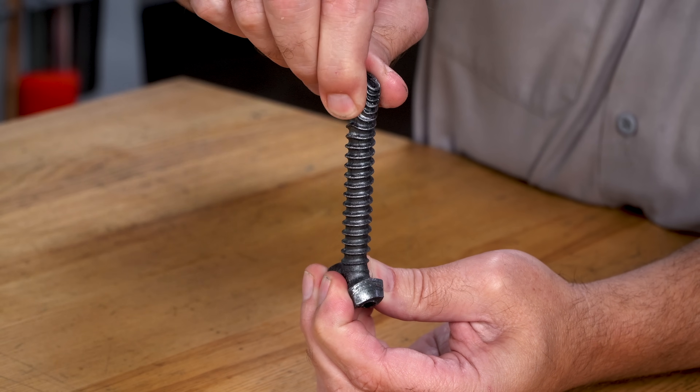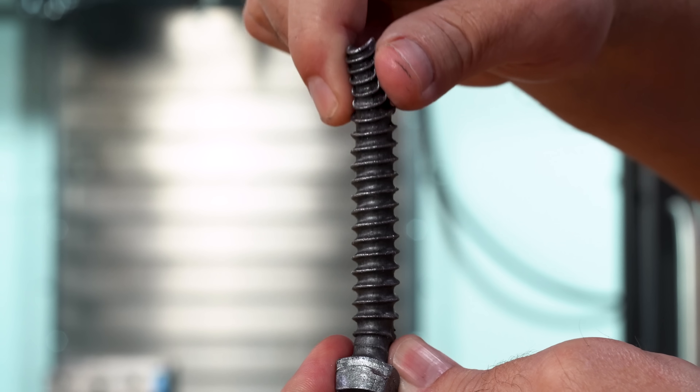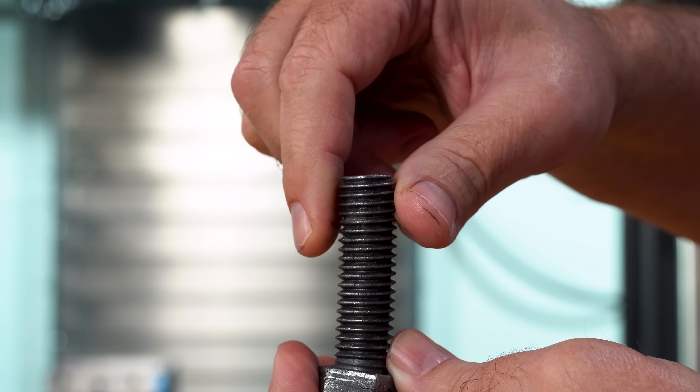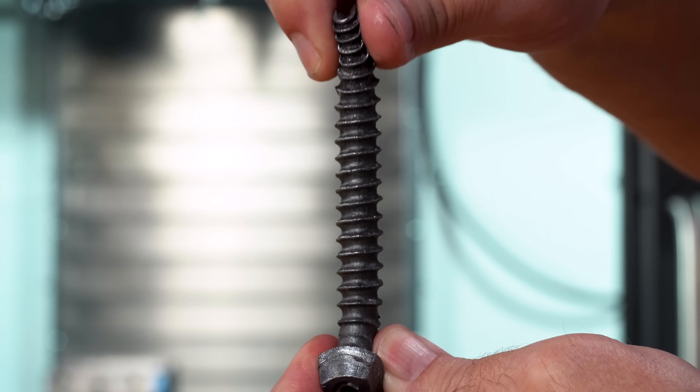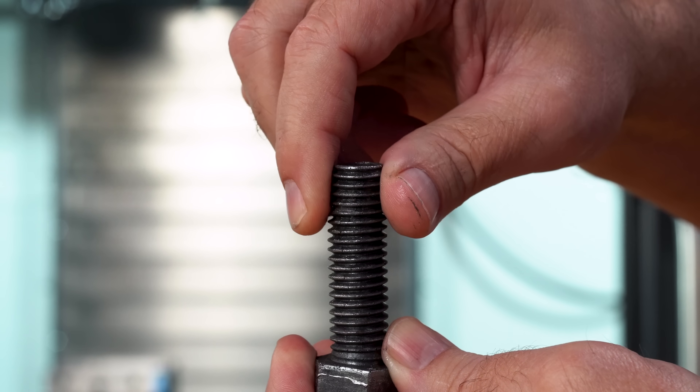Now if we were to tighten a real bolt, it would actually stretch by some small amount. And when the bolt was loosened, it would return to its original shape.